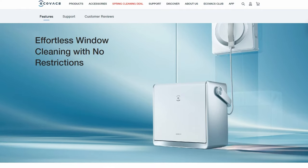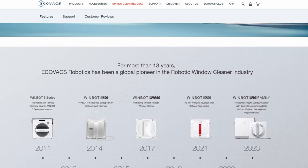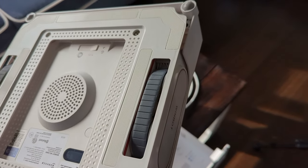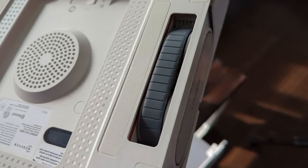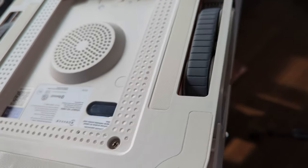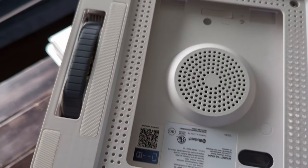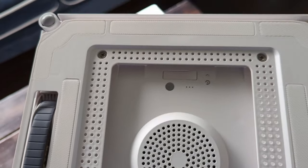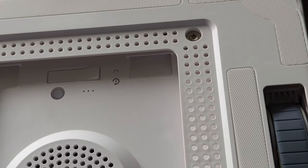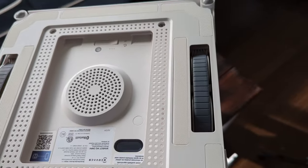Ecovacs has actually been doing this since 2011, but this is one of the first ones I think that's really going to leave a mark. On the bottom of the robot you can see the little drive tracks — these are how the robot moves around on your window. In the middle of the bottom there's a vacuum port with perforated holes, and this thing actually sticks to your window via suction. You'll also see these little velcro-y pads for holding on the mop pad, which I'll show later.